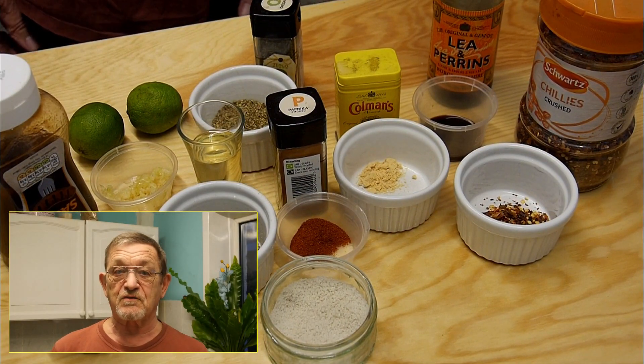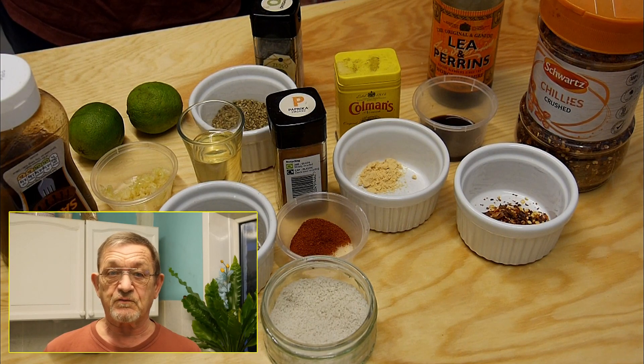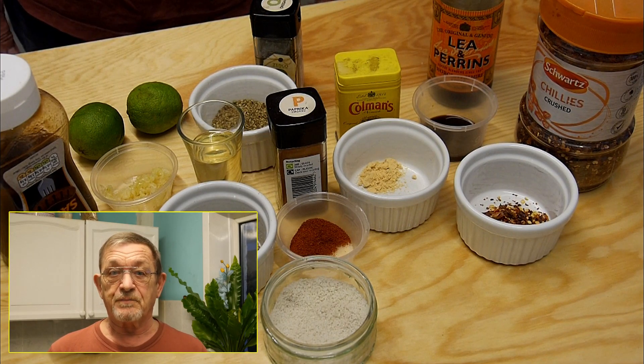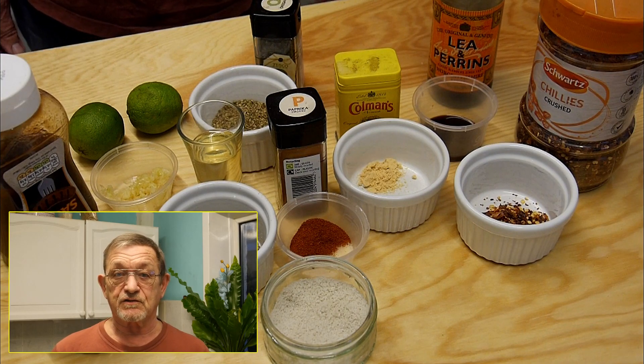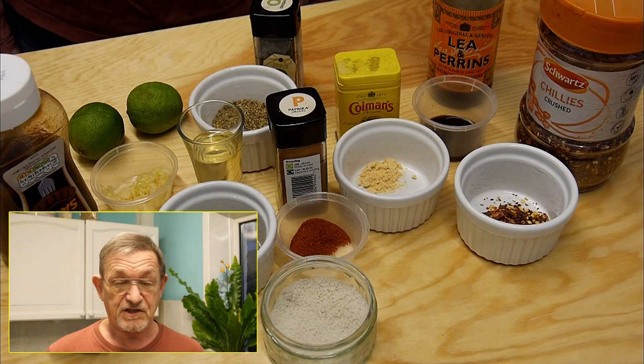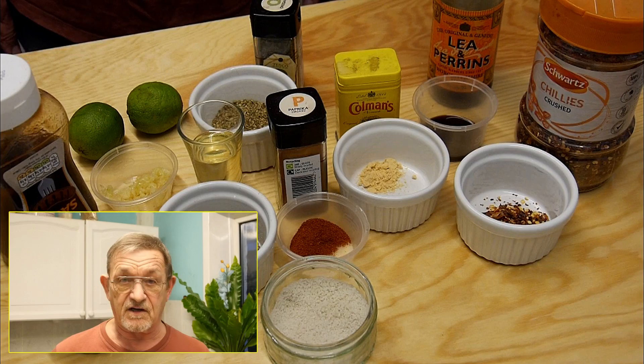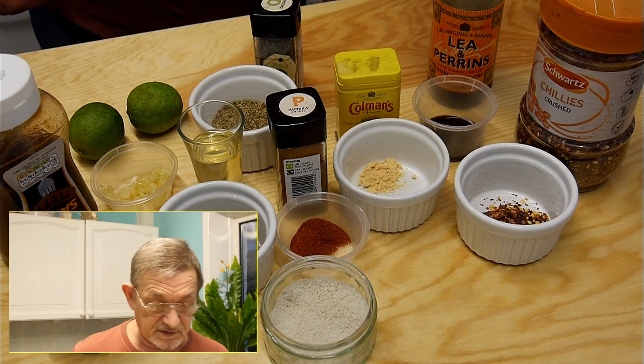Well hi guys and welcome back to the Gourmet Grandad channel, it's me Rodge here. Tonight for a midweek meal I'm going to do a peri peri chicken — you could call it Nando's but it's not Nando's. I'll show you all these ingredients and I've checked this out pretty well so I can't be far wrong.